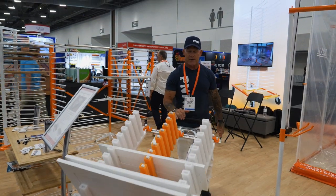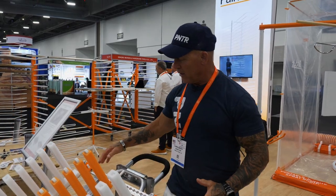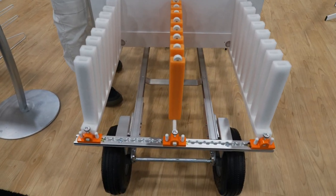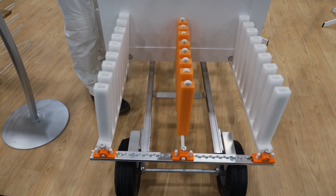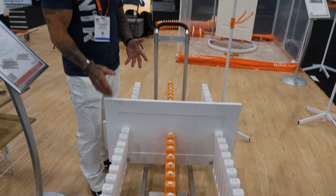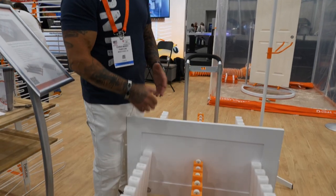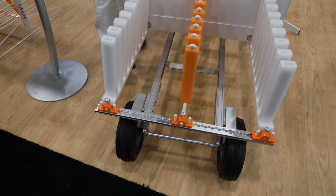Now I can just wheel this thing around and take it anywhere I need to. You can take it out to your vehicle with this L-Lock system. This system is a standard system that is not unique or proprietary to PaintLine. You can get this L-track system and mount it on your walls or on the floor of your vehicle, and use PaintLine's tie-down system to stack or tie down your doors on walls or even in a vehicle.